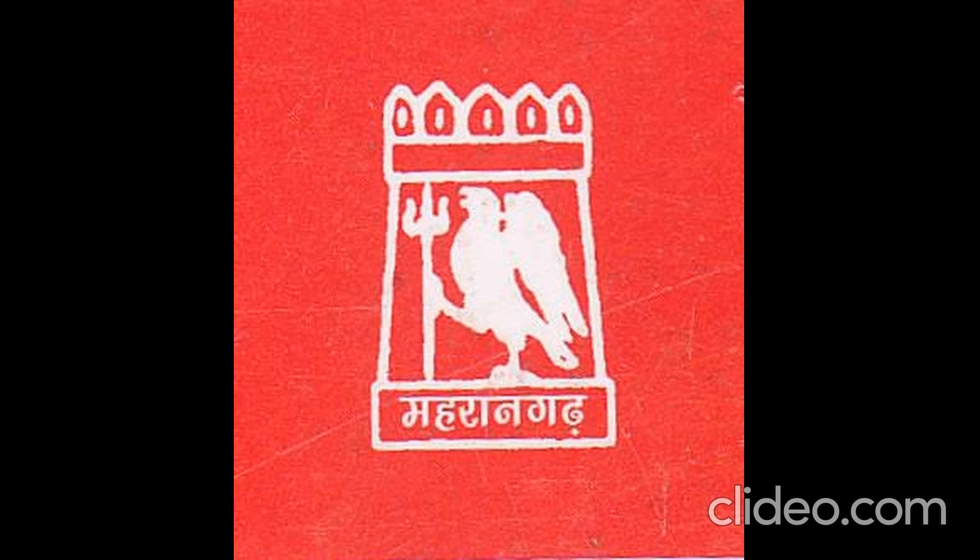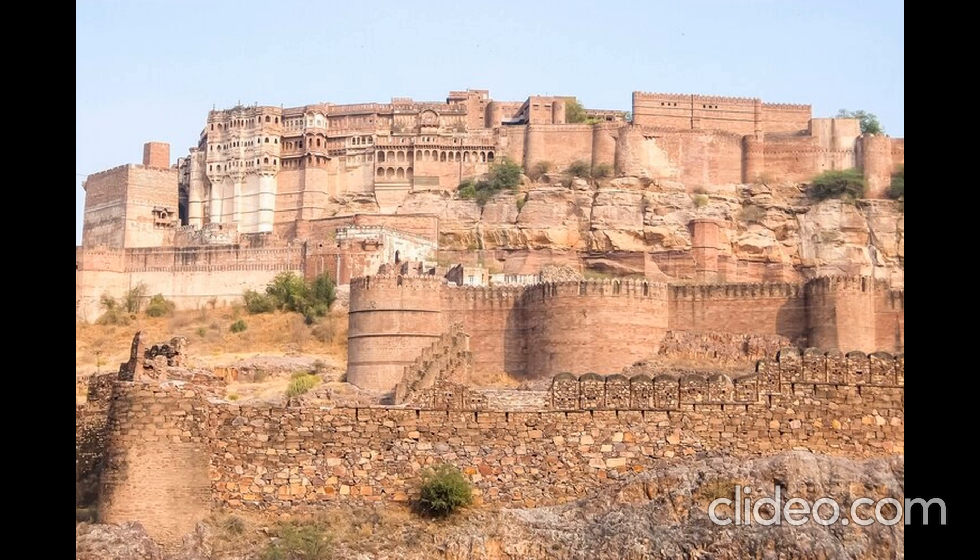Today we are describing the fort of Mehrangarh, which is situated in Jodhpur city. It is 10 to 12 kilometers away from the city, and this fort is also known as Mayur Gadd because it resembles the nature of a peacock.